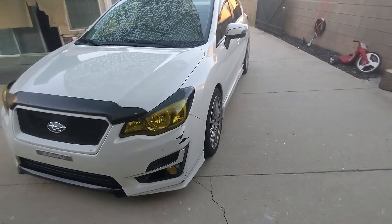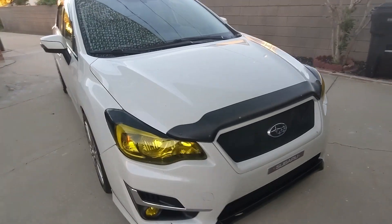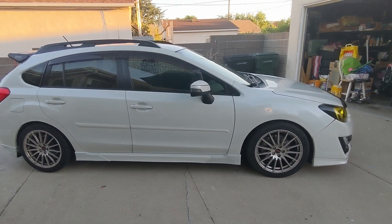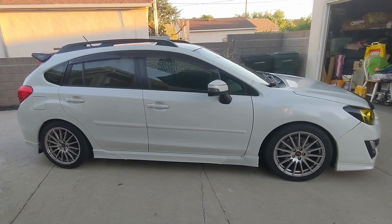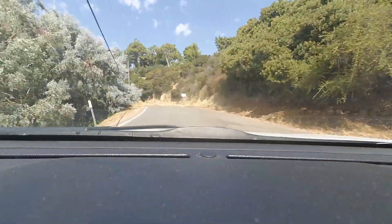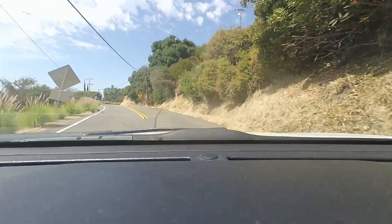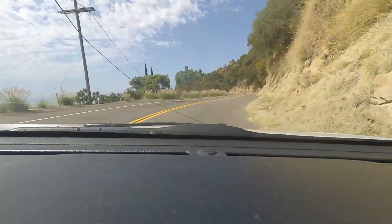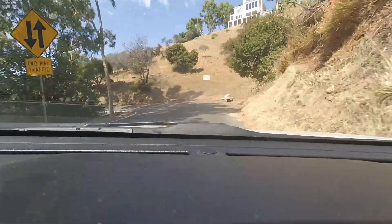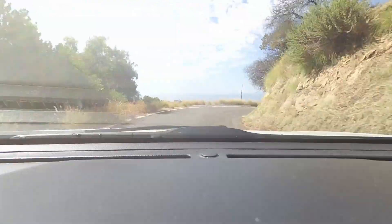So about that drivetrain: the front differential has its own fluid, the rear differential has its own fluid, but the center clutch packs use the CVT fluid as a lubricant. In a manual transmission, it's transmission fluid that handles lubrication for the center diff, but in the CVT the clutch packs utilize the CVT fluid. There are a couple of differences in how the power is split — the mechanical differential splits power 50/50, while the CVT has a 60/40 front-biased split, and at full throttle it locks up that clutch pack to give you 50/50.